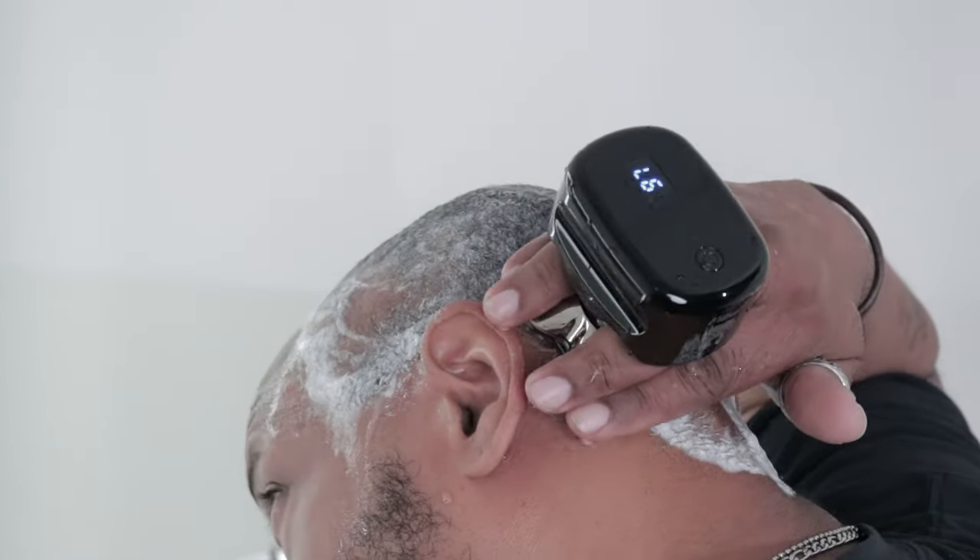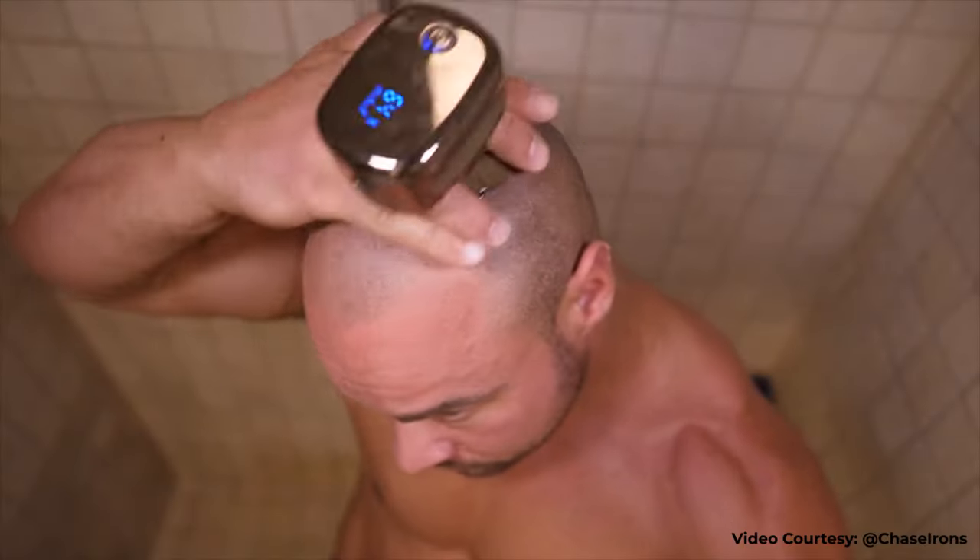The Pitbull Gold Pro can be used wet or dry and is water resistant, perfect for using in the shower.